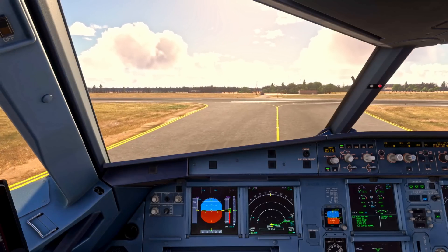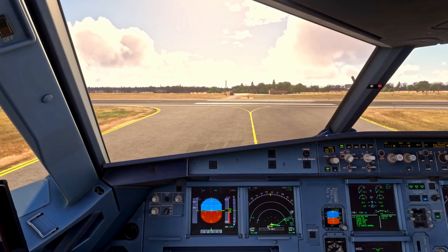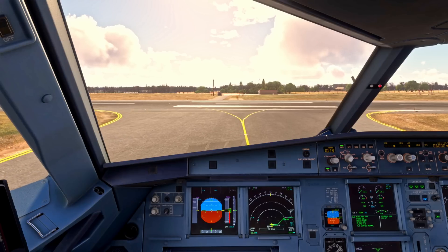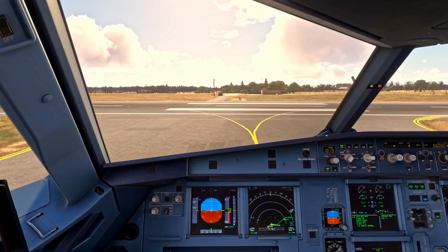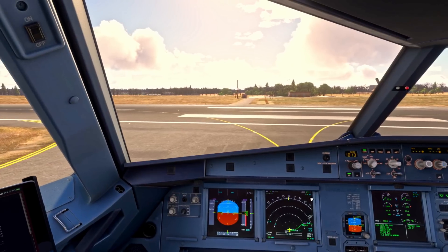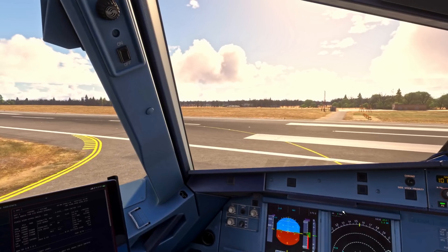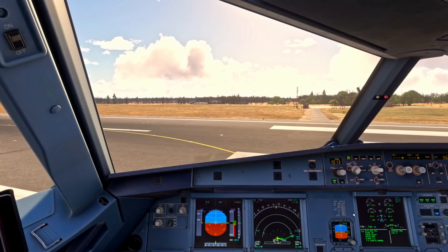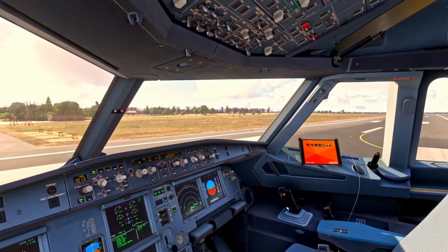We're going to depart from the intersection Alpha 1 today. We do not need to follow the yellow lines for runway entry — there are exit markers. What I normally do in the real world is bring up slightly more to the left before swinging the nose around, getting a little bit more runway. Remember, runway behind you is pretty useless on takeoff. Keeping the speed nice and slow in the turns.